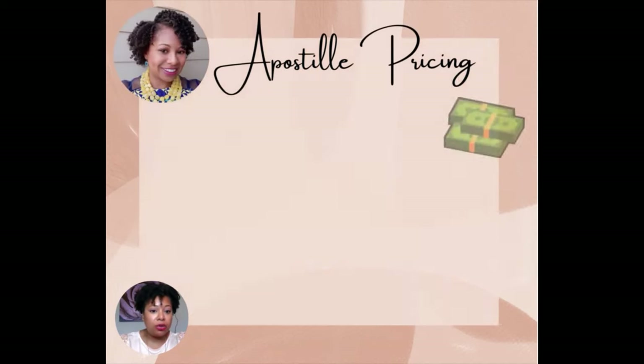You want to make sure you price it right. For example, if you have a federal document and you only priced it at $70 and you drove to the Secretary of State's office and it took you 30 minutes, you may not be making a whole lot of money. So just take that into consideration.